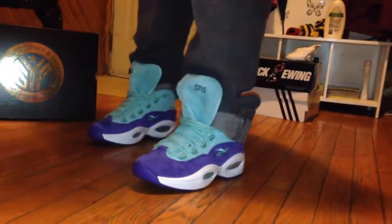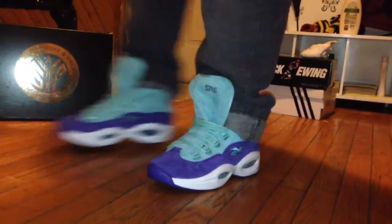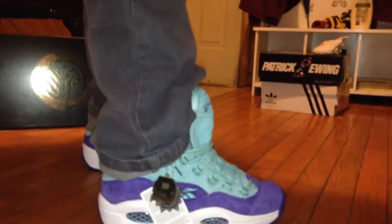It's your boy Flatfoot Sneakerhead back at you with another on-foot video review of the Crockers from Sneakers and Stuff, part of a shoe and it's open — the Token 38 pop-up shop they did in New York.